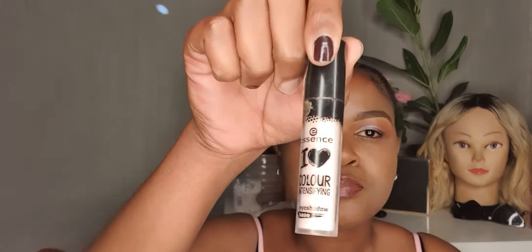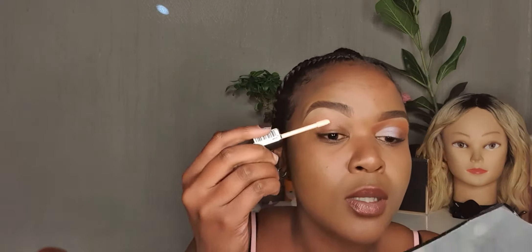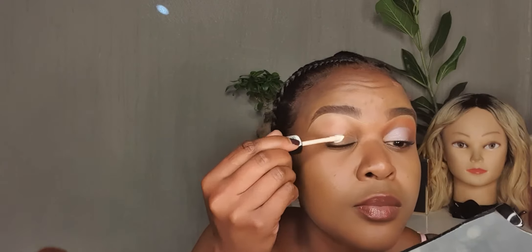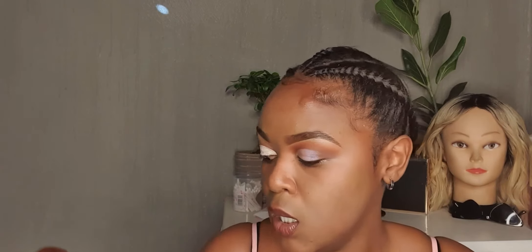What you want to grab is an eyeshadow base — any eyeshadow base you have will work, but I'm using this one from Essence. Just set your lid. I already did my brows, and obviously the rest shall be done at another time.